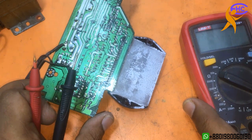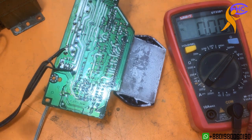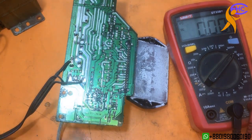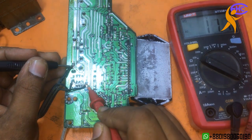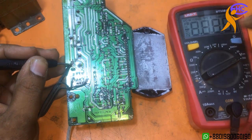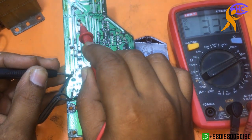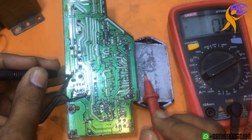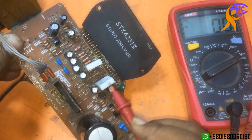Now I am going to check the voltage first. I am plugging in the AC voltage. I am checking the AC first — showing 24.8. Now in DC mode: negative 33.7, positive 33.8.